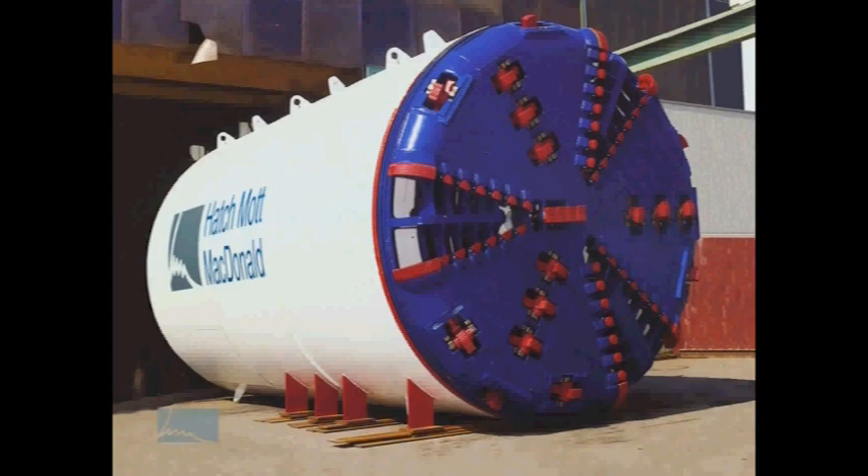A tunnel boring machine, called a TBM, is a cylinder with a cutter head located at the front and a system to mine the soil and transport it out of the tunnel behind the TBM. There are two basic types of TBM technologies used in softer soils, such as those found in downtown Seattle: earth pressure balance machines and slurry machines.